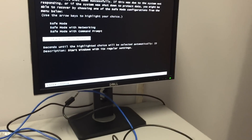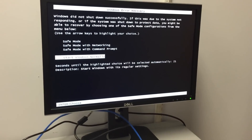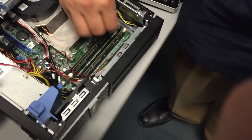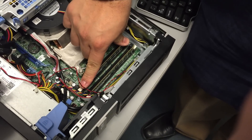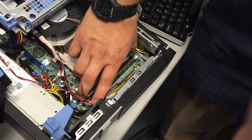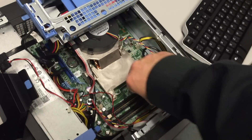Let's reseat that memory module. Power it off and see if it was just because of the RAM being bad or if it just wasn't seated correctly. Push the other side — there we go, that's in there.